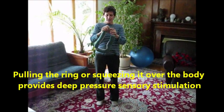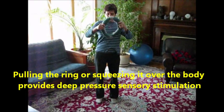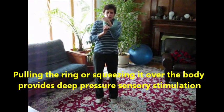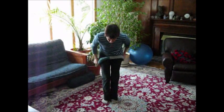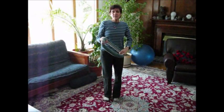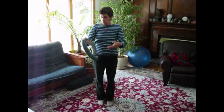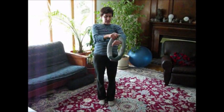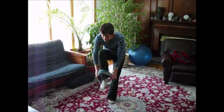It stretches and it's great for developing motor planning and body awareness. You can ask your client to put their body through it like this and then step out of it. If they don't have great balance, you can have them sitting in a chair while they're doing it. It helps children learn the motor skills for dressing. If you have a smaller ring, you can work on the skills required for putting the arms in sleeves or putting the legs inside pants.